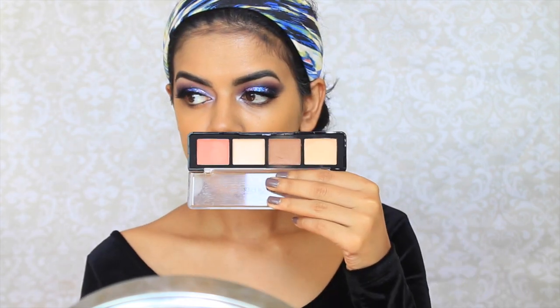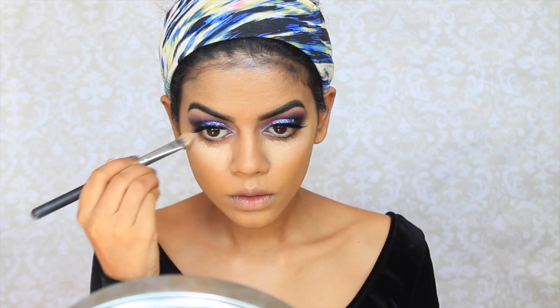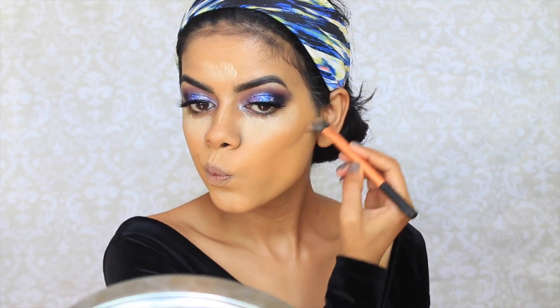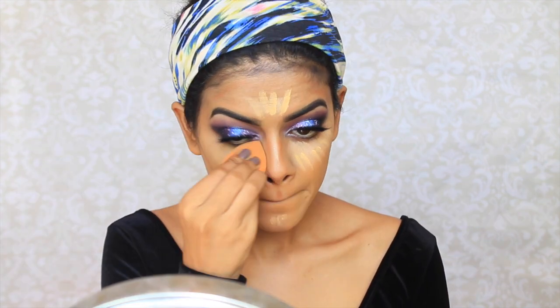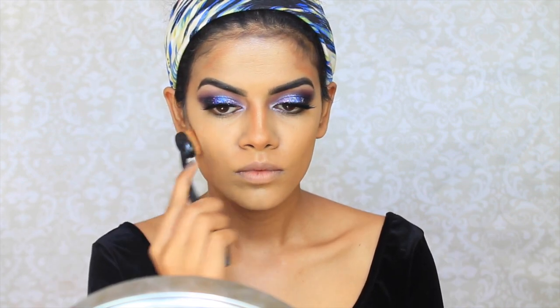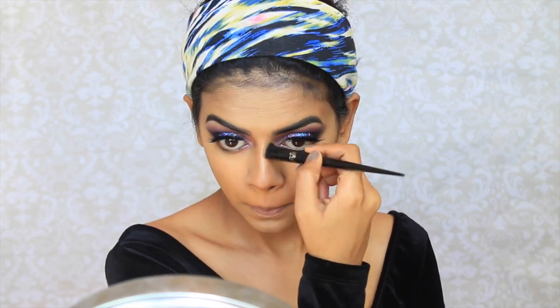I'm going to take this Makeup Forever palette and apply the pale yellow color under my eyes to brighten it up, and also on my chin, forehead, and down the bridge of my nose. I'm also going to contour lightly. Then I took this LA Girl Yellow Corrector to brighten it up so the concealer didn't look too ashy, blending with my Real Techniques Beauty Sponge. And then I'm blending my contour with a Bdellium Overbrush and my nose contour with a Kat Von D brush, and setting everything with Wet n' Wild Contour Duo in Caramel Toffee.